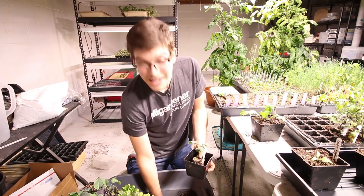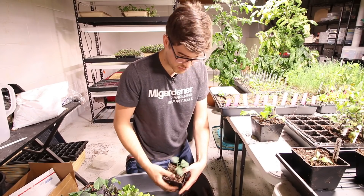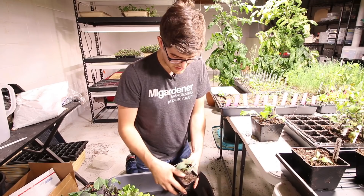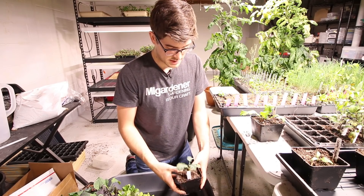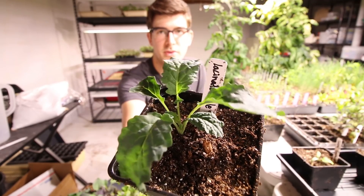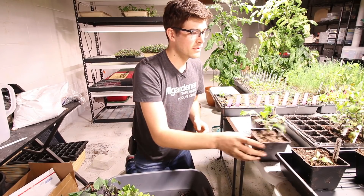This is a lacinato, otherwise known as dinosaur kale. I really love this variety for making kale chips, smoothies, juices, salads — it's so versatile. Lasts all season long, takes the heat, takes the cold. Almost overwinters without any protection at all. Just such an awesome variety. We grow it every single year. Look at how beautiful this is — and that's just a three-week-old plant. Absolutely beautiful. I love when they're really stocky and not super leggy, not stretching for light. You can just tell that they're healthy.